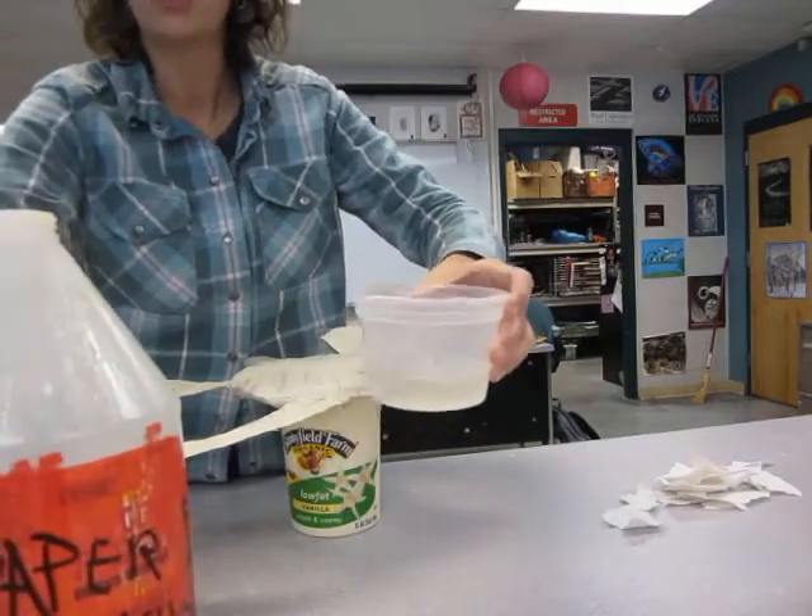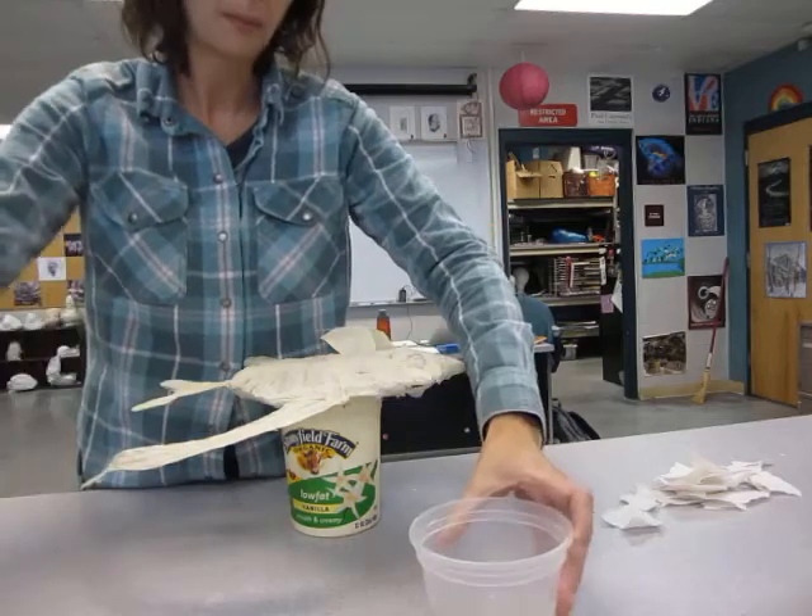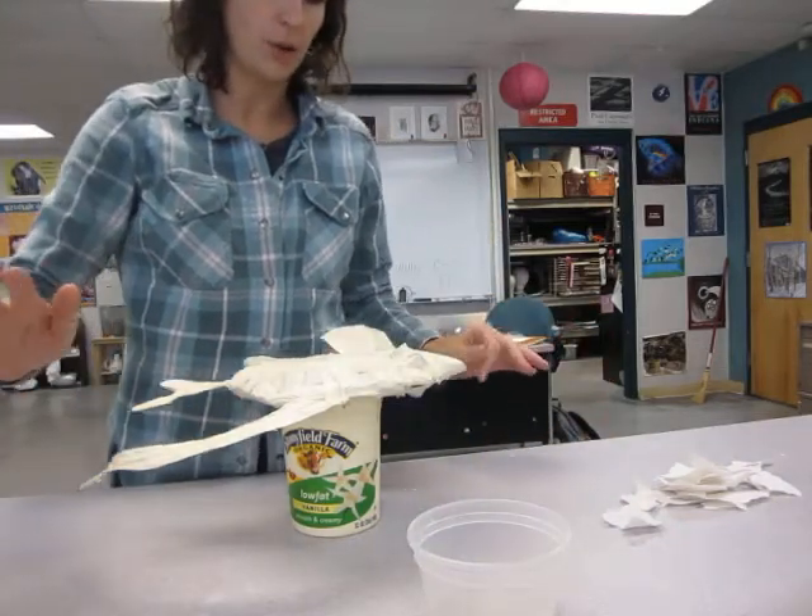Pour some in. If you're going to have any left over, pour it back into the container — never down the drain.